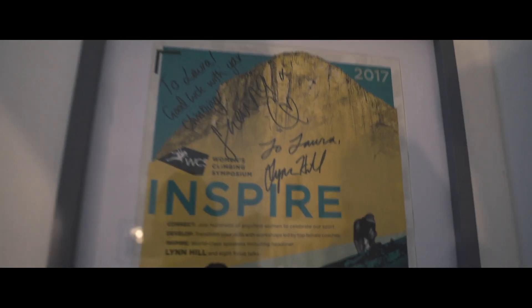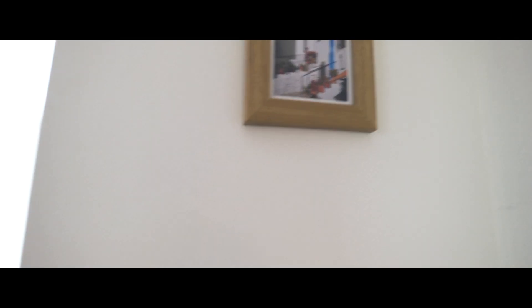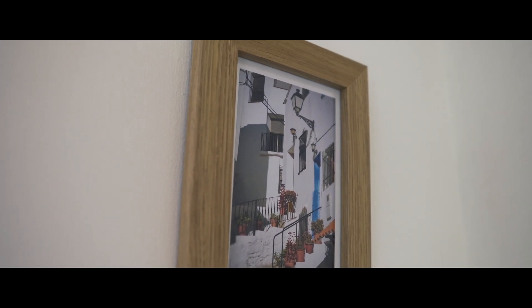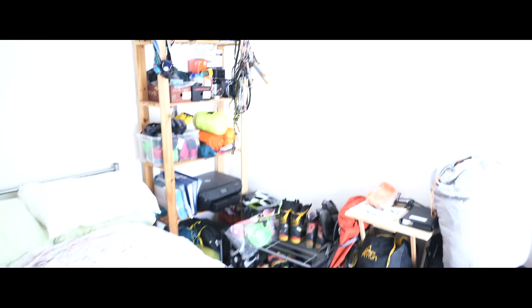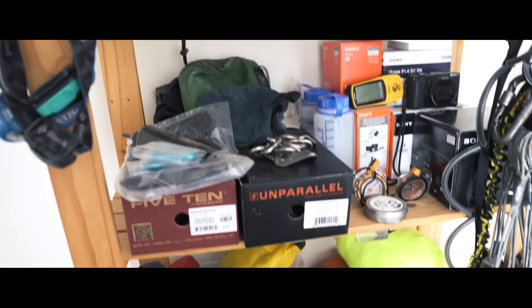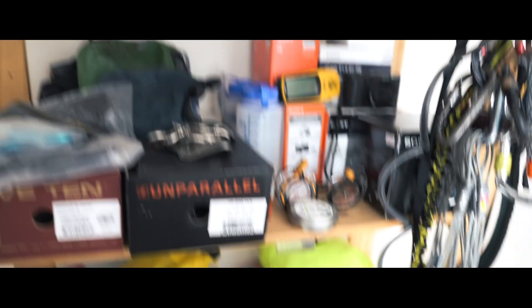I haven't done one of these walk-and-talk things before — feels a bit weird wandering around the house pointing the camera. That's Lynn Hill's signature there on a little poster — bit of a climbing legend. There's a peace plant that got a bit ill the last couple of weeks but I think we fixed it. Here's kit room number one — loads of stuff here: rock shoes, lens boxes, bits of kit that haven't quite made it onto the rack or have been retired.